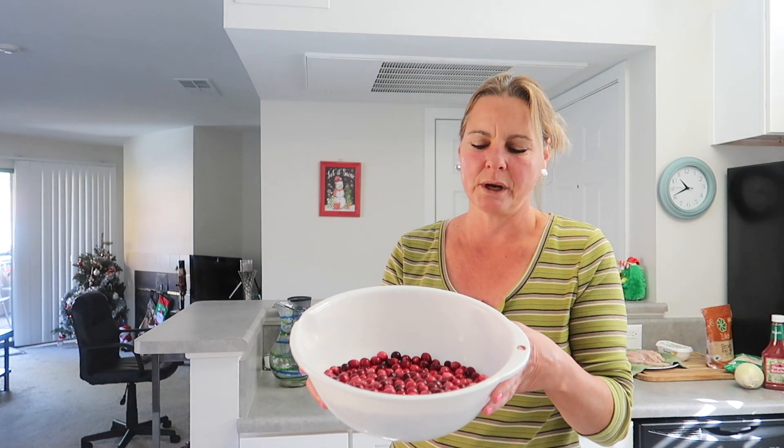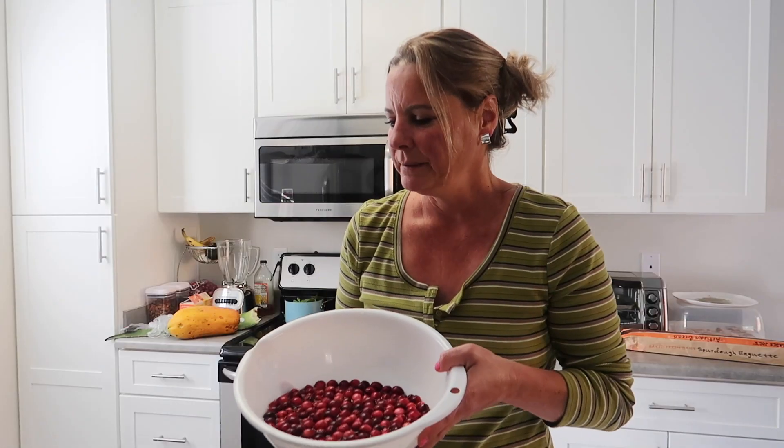Good morning! I am about to prepare a delicious cranberry sauce. As you can see, I already have all the cranberries in water. I'm going to show you step by step how to make this delicious cranberry sauce, so if you don't know how to cook this, maybe you will want to share it at Christmas dinner. So let me start.